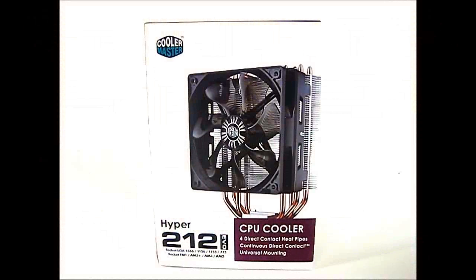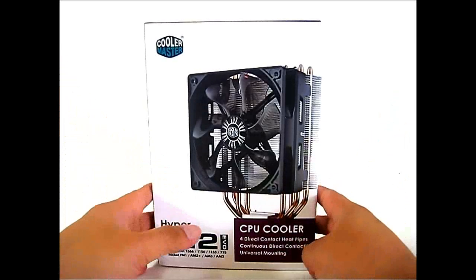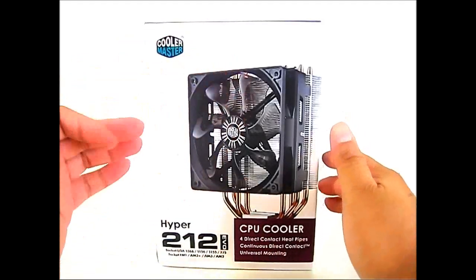Hello everyone, this is Ron from Hitech Legion, and this is the Cooler Master Hyper 212 EVO CPU Cooler. As you can see, it is very similar to the Hyper 212 Plus — it is a tower style design CPU cooler.